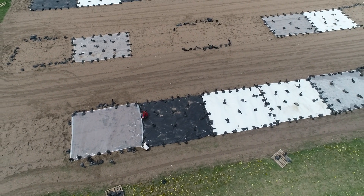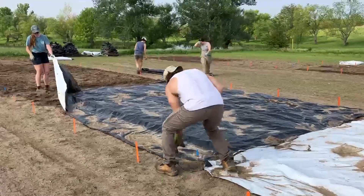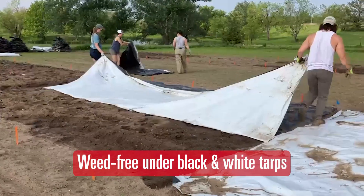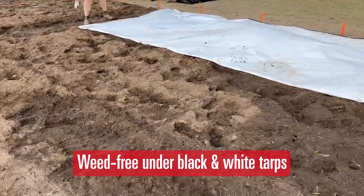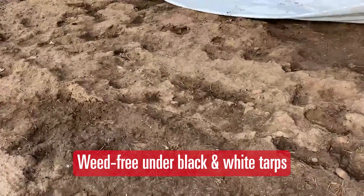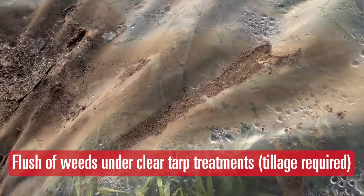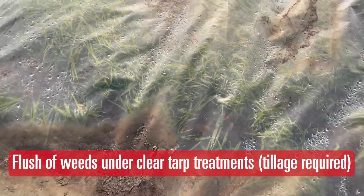In addition to soil temperature, we're going to be measuring soil moisture before and after to see if the tarp affects that in any way. We're also going to be looking at whether the tarp affects soil microbial activity as well as nitrogen levels. A lot of past studies have shown there might be a difference in those two, so we're excited to test them and get our results back.